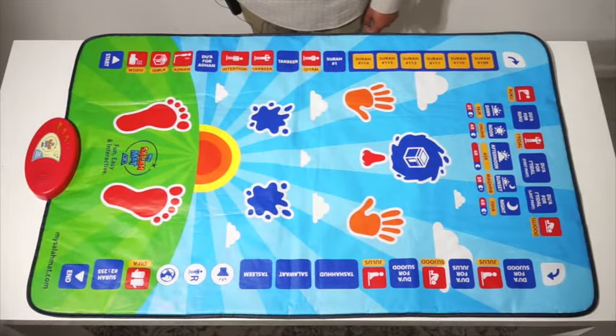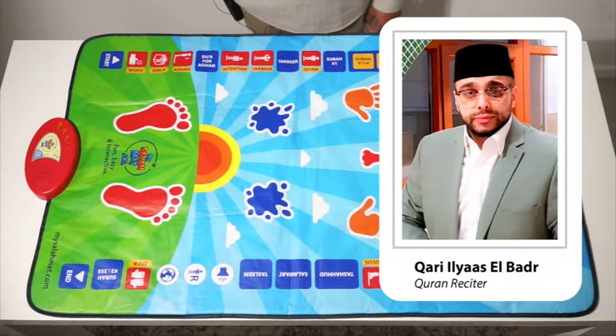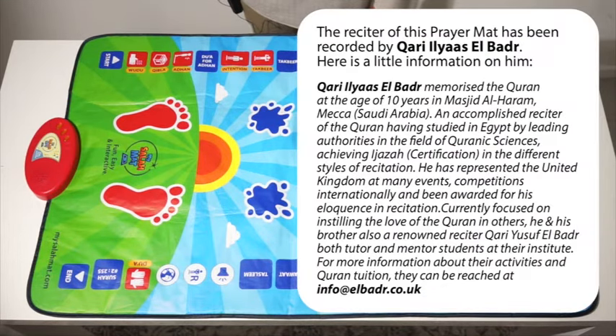We have selected a reciter who has the educational background and the skill to recite the Quran perfectly.